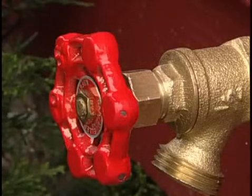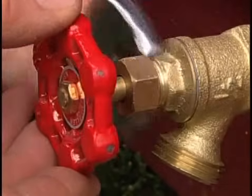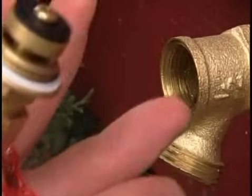Start by opening the valve completely. Just inside the packing nut, there will be a spot where you can attach an adjustable wrench. Loosen the entire valve assembly and remove it.